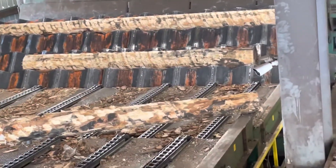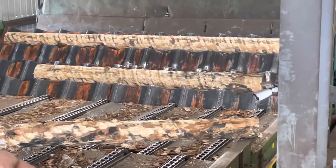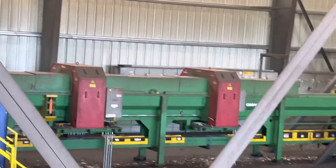That looks crazy too. What is this thing doing? This is called a wave feeder, and it steps the logs up one step at a time, and then throws it up onto the Oli.